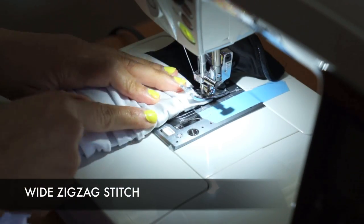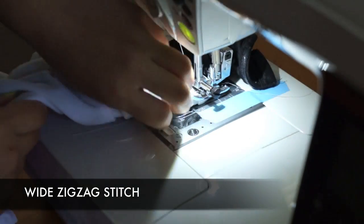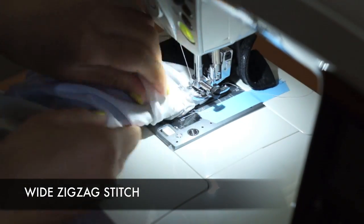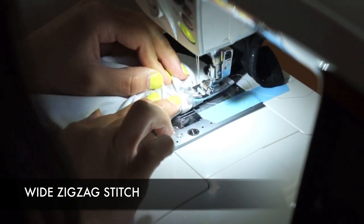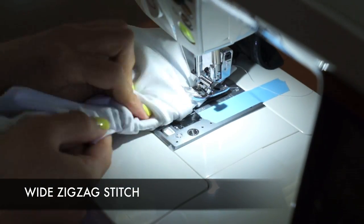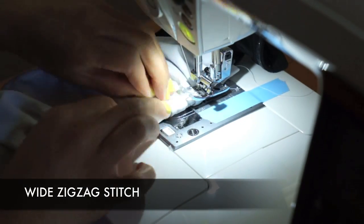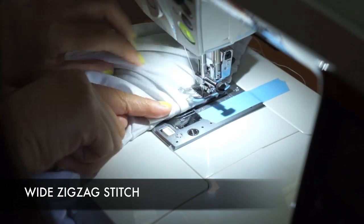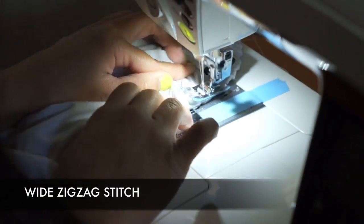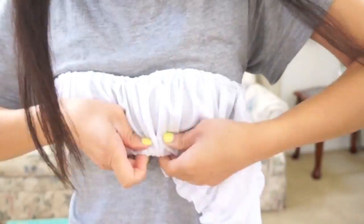Set your machine to a wide zig-zag stitch and sew the gathers down along the top of the bra. Once you have the top sewn down, do the same thing to the bottom.